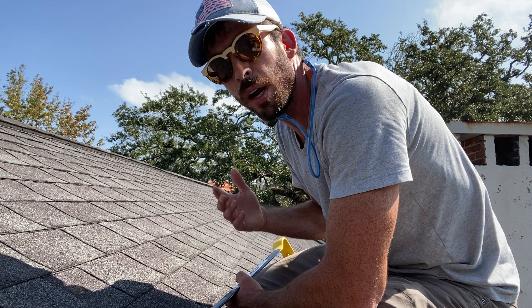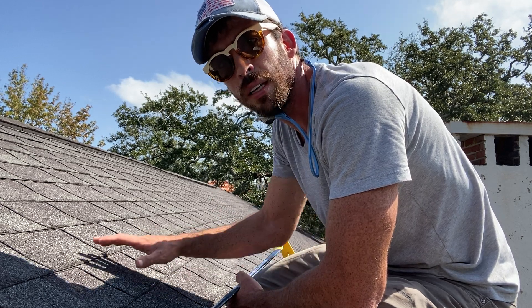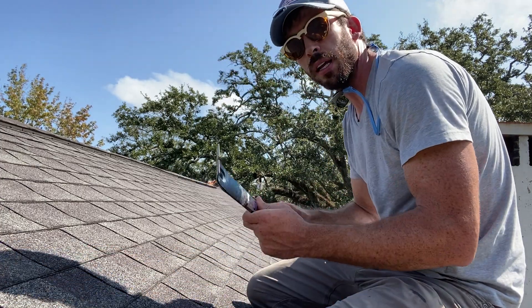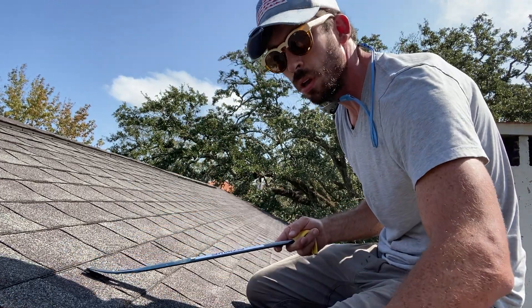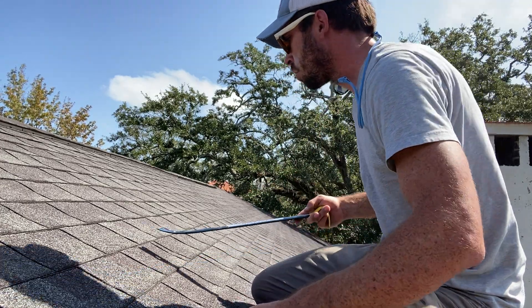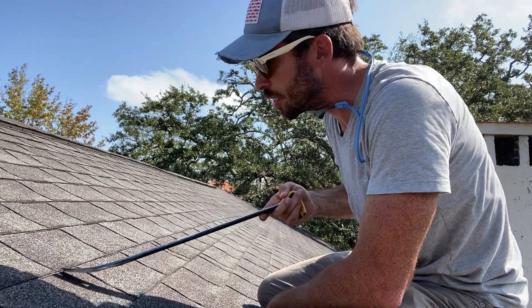I still want to carefully remove the shingle so that if we do have a rain event in the interim period before this roof is replaced, it's still going to shed water the right way. I've got a long-handle crowbar, a cheap hammer from Home Depot, and a utility knife with a hook blade on it.